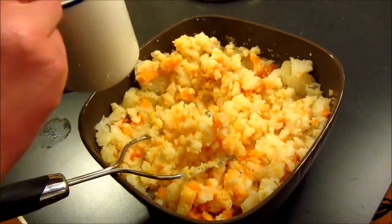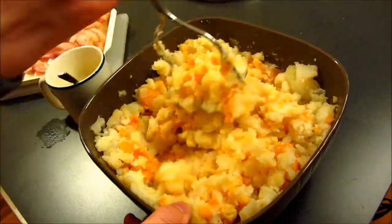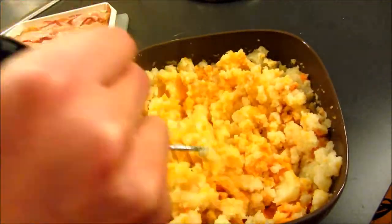The second thing you need is a warm cup of milk and butter. I have here half a cup of milk and butter mixed together that I put in the microwave and microwaved for about a minute, and I mixed it really good.